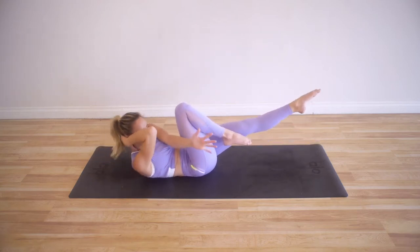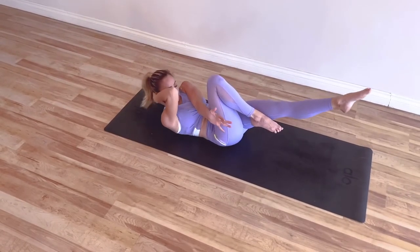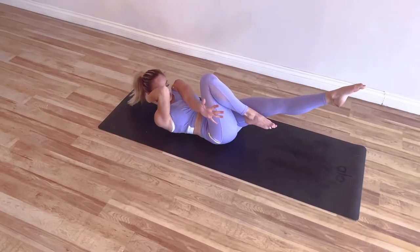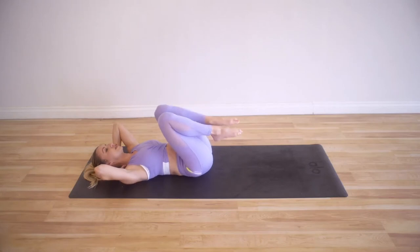Let's go for 10, 9, 8, 7, 6, 5, 4, 3, 2, and 1. They should be burning and firing up for sure.